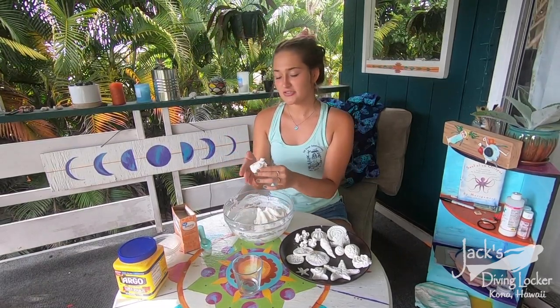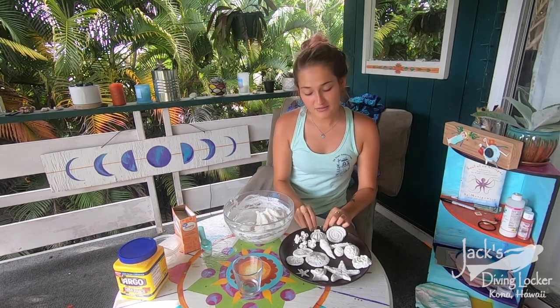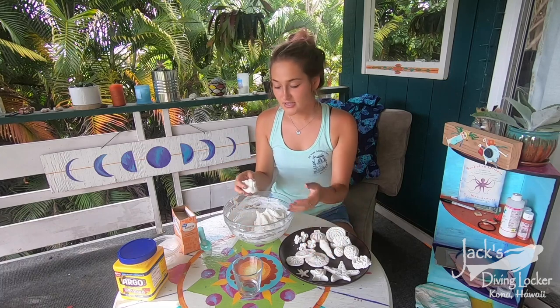It's got the consistency of play-doh, so you can treat it like play-doh and make any of these shapes — have fun with it! If you want to make some sand dollars, just roll it and flatten it out.